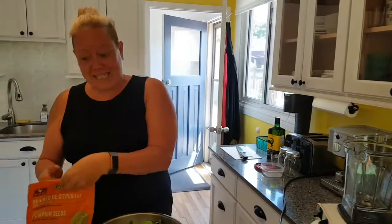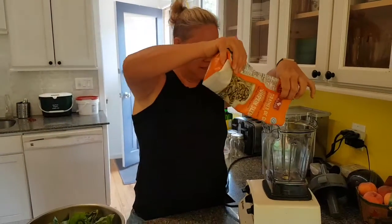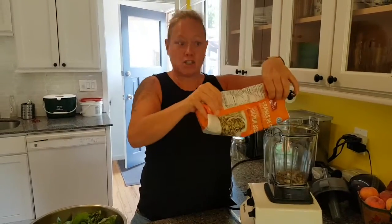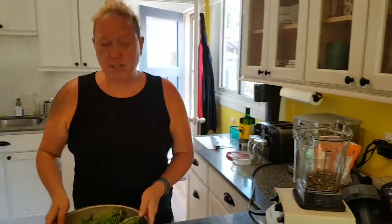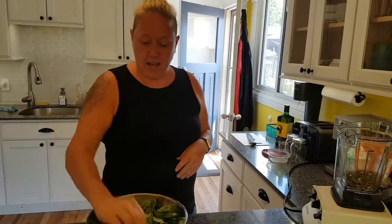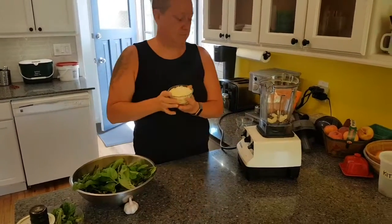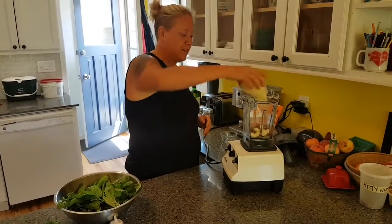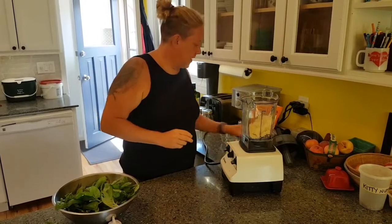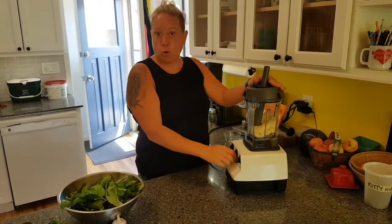First you do about half cup seeds or nuts — cashews work well too. I'm not much for measuring. So that's my toasted pumpkin seeds. Then I'm going to throw the garlic in and cheese. Three quarters cup is good; I'm doing a little more because I like it. And then you're going to grind these up a bit — blender works or a food processor.